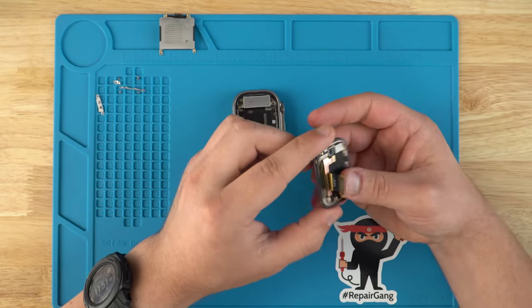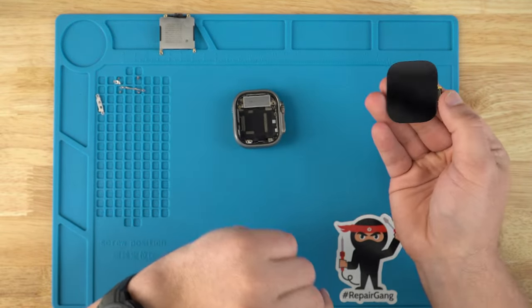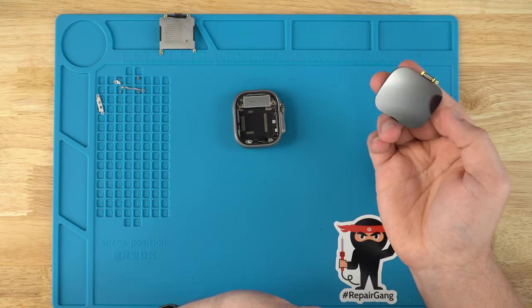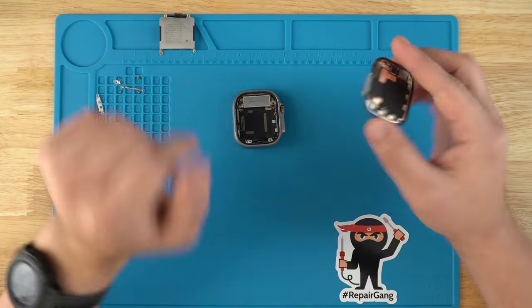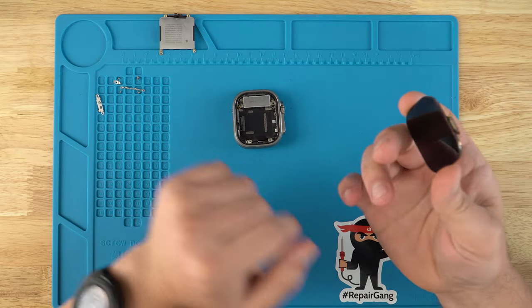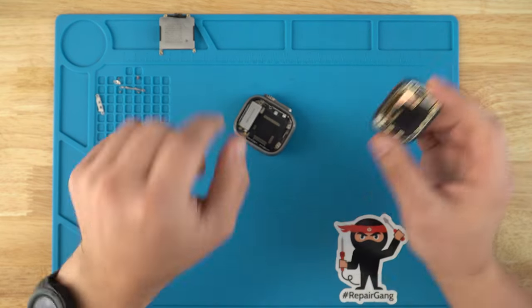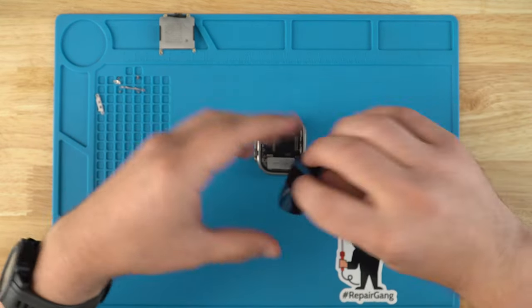There we go. Now you'll grab a new screen that you'll be able to buy from our website, JoeG.com, and it will arrive just like this. Once you're at this point, you'll go ahead and install — we'll just follow everything in reverse.